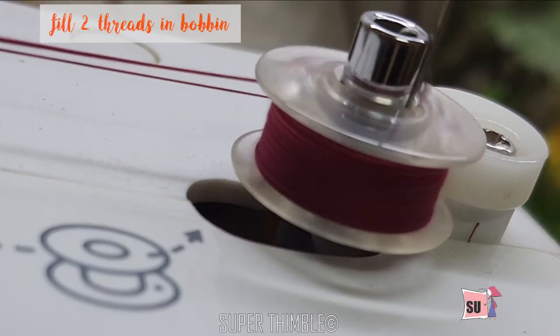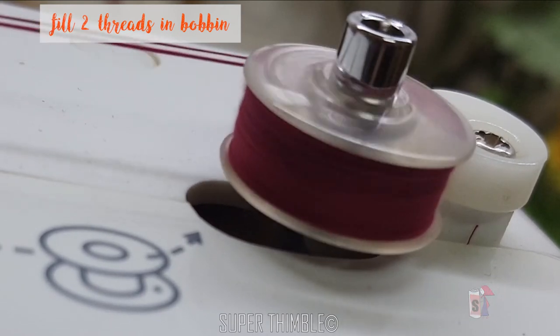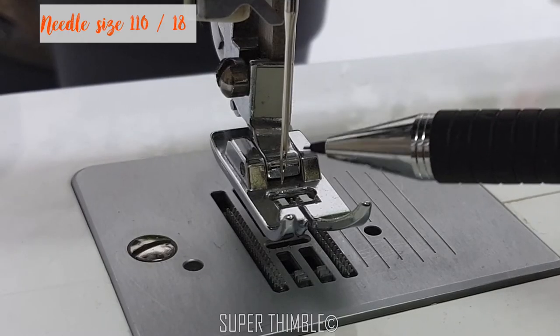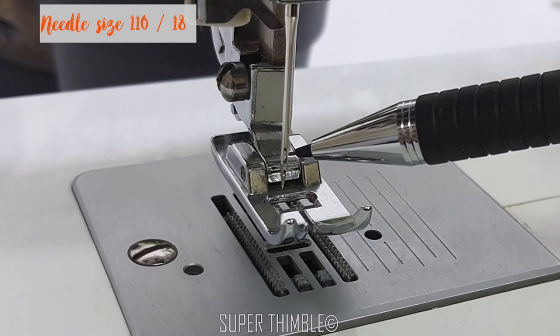Before that, let's prepare the machine. Fill the bobbin with two threads — this way our jahl will look defined plus it will add strength. Since we will be stitching on the cardboard and using two threads, use a needle of size 110 by 18.